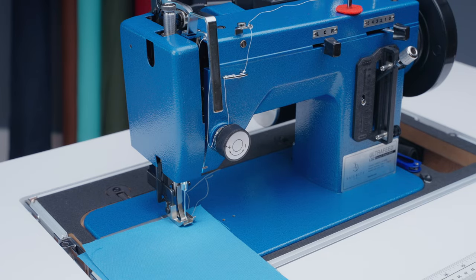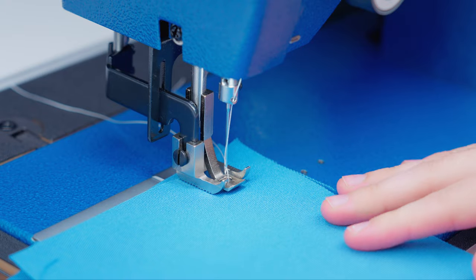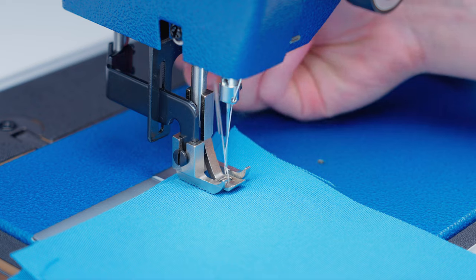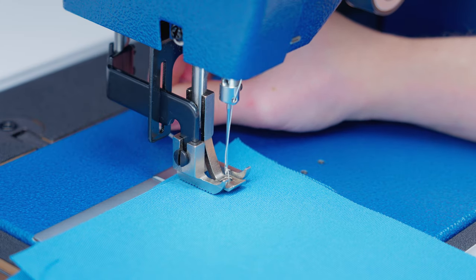Before you start sewing, it's important to decide what stitch length and stitch type you'd like. We're going to be using a four millimeter stitch length and a straight stitch. An important tip when you make your first few stitches is to hold the loose thread ends back so that you don't end up with a mess of tangled thread at the beginning of your stitch. So we're going to hold these threads back and slowly press on our pedal to sew a few stitches.